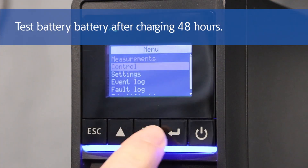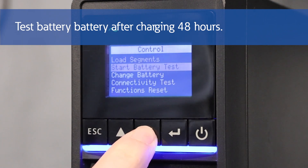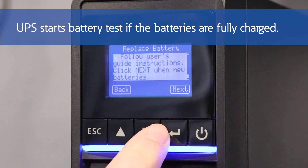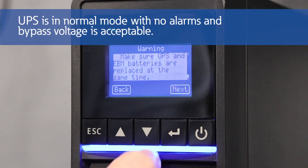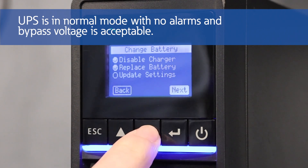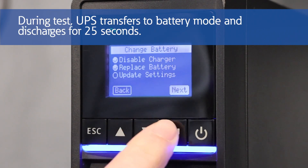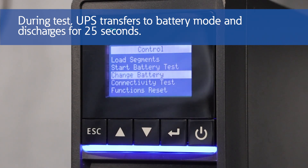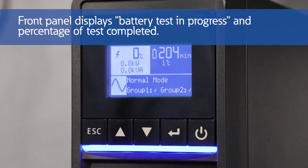Once the batteries have been charged for 48 hours, it's time to test them. The UPS starts a battery test if the batteries are fully charged, the UPS is in normal mode with no active alarms, and the bypass voltage is acceptable. During the battery test, the UPS transfers to battery mode and discharges the batteries for 25 seconds. The front panel displays battery test in progress and the percentage of the test completed.